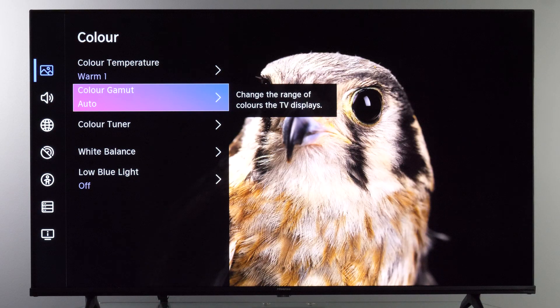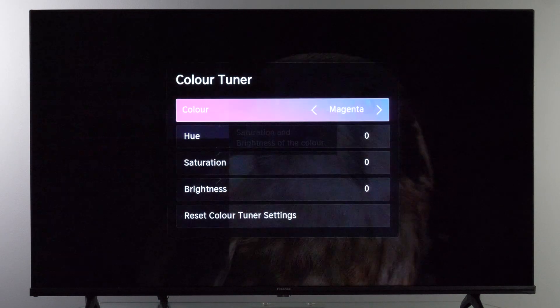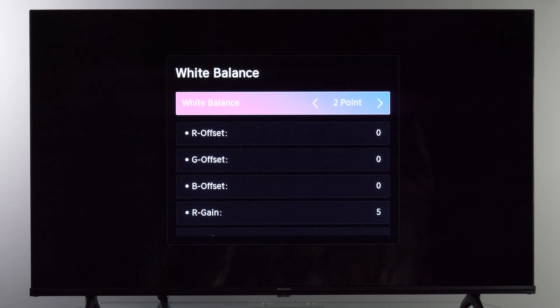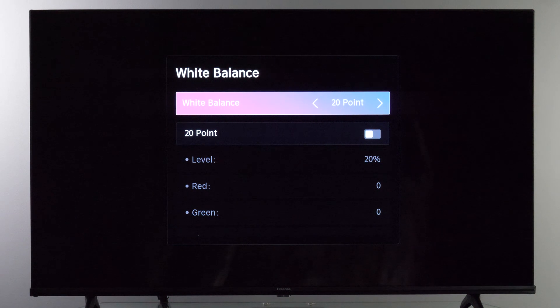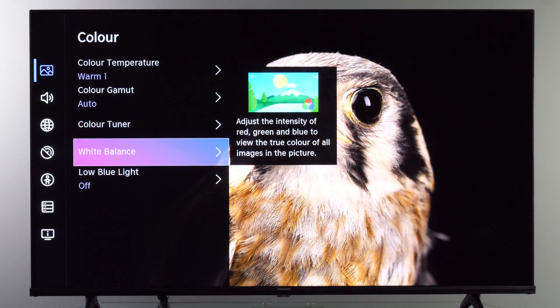If you have calibration equipment, Color Tuner and White Balance give you additional controls. I did find some issues with Color Tuner, so I kept values at zero. For White Balance, the 2-point control was working properly, though it had very large steps especially for black balance offset values, and the 20-point controls were not working at all. Even with these limitations I was able to improve white balance from dark to bright, though Hisense should definitely work on improving their calibration controls.